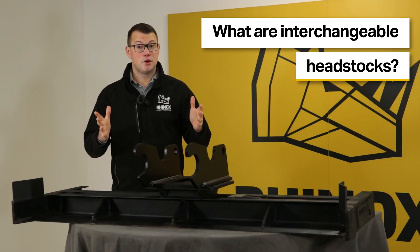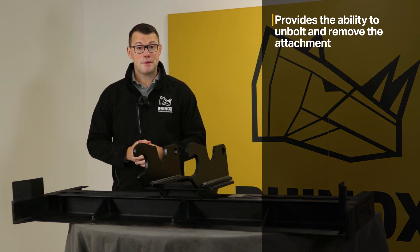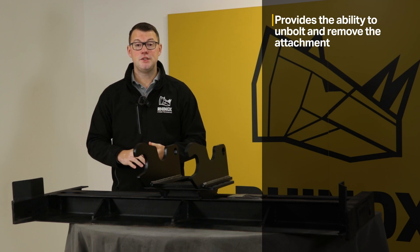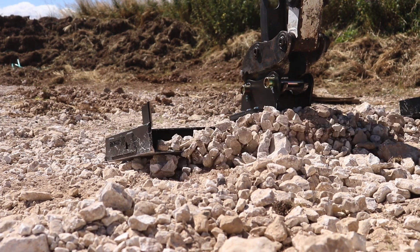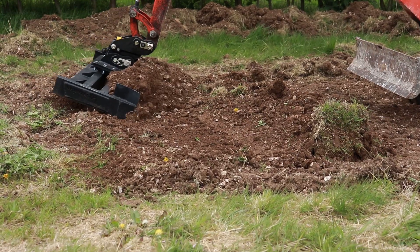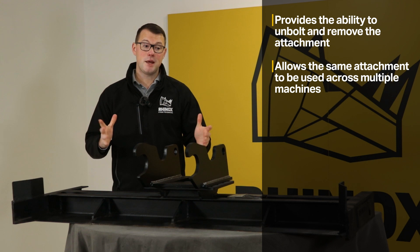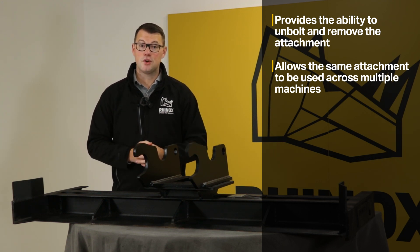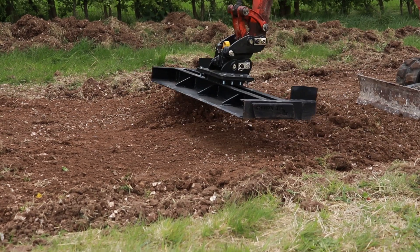Interchangeable headstocks are a bolt-on headstock that gives you the option to unbolt and adapt the attachment for different machine makes and models. This essentially gives you the flexibility to use the same attachment on a variety of different machines. As many different machines have different pick-up points, being able to interchange the headstock and give that versatility right across your fleet is a huge benefit.